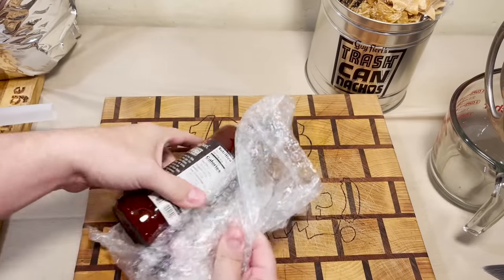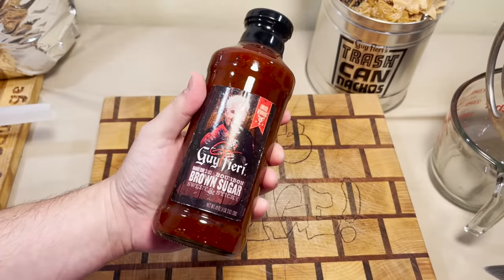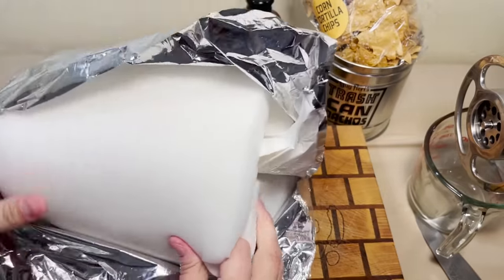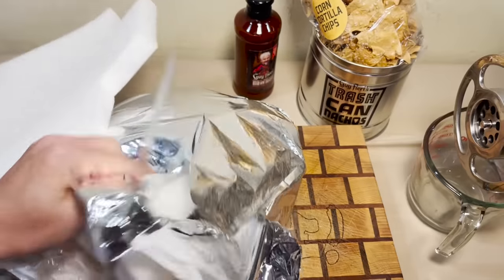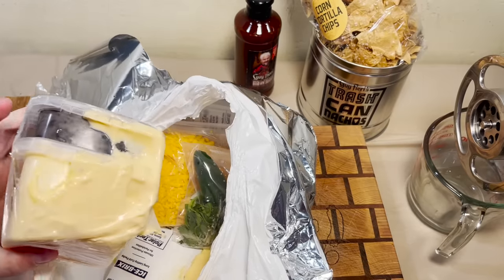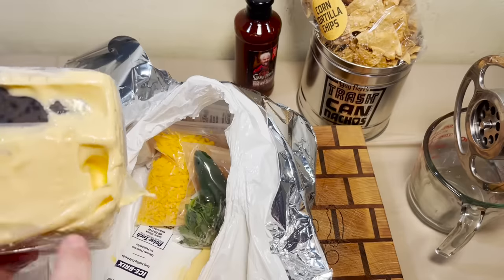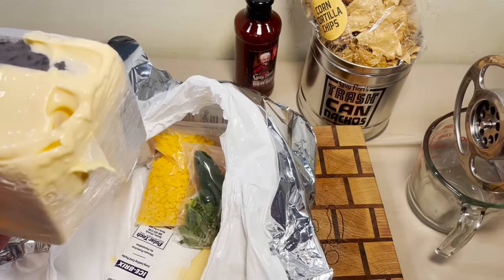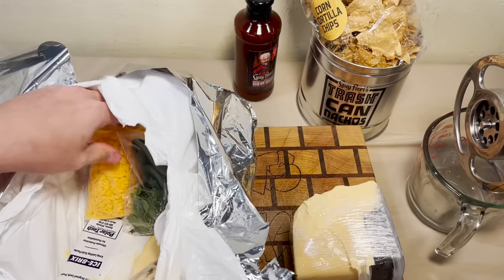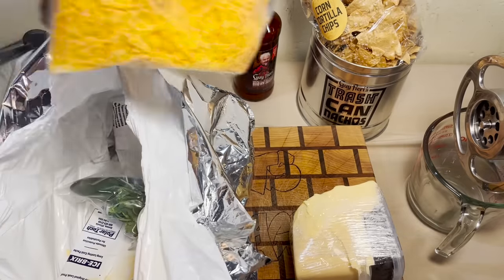We got Guy Fieri's brown sugar bourbon sauce. Is this a memory foam pillow? Made out of space-age material that won't open. This whole thing cost me — oh! It did not arrive unscathed. It broke. The cheese sauce broke open. Not a huge loss of cheese sauce. We'll make do.